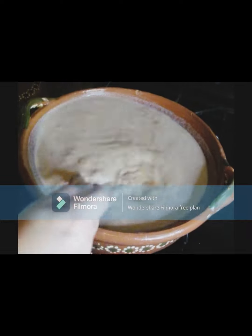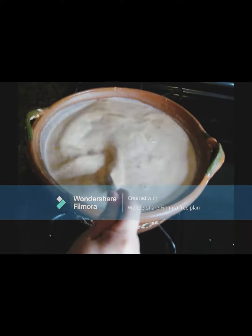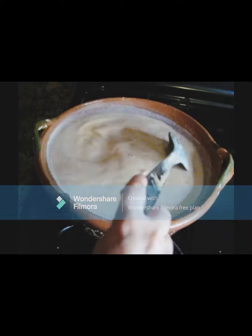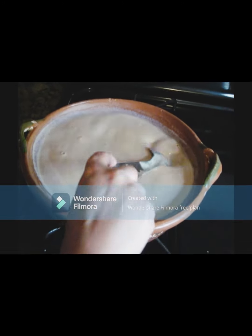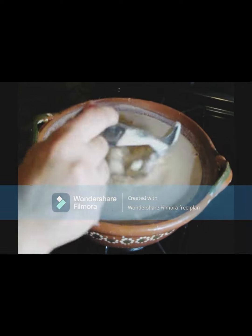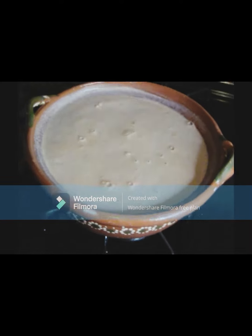Vamos a continuar moviendo y vamos a dejar que hierva. En lo que hierve el champurrado lo vamos a estar moviendo para que no se vaya a quemar. Si te gusta muy espeso, como comenté, pueden agregarle un poquito más de maseca o de harina. Llegó el momento de ponerle el azúcar. Le voy a poner un poquito más — es más que suficiente. Esta cantidad es para un litro, y continuamos moviendo.